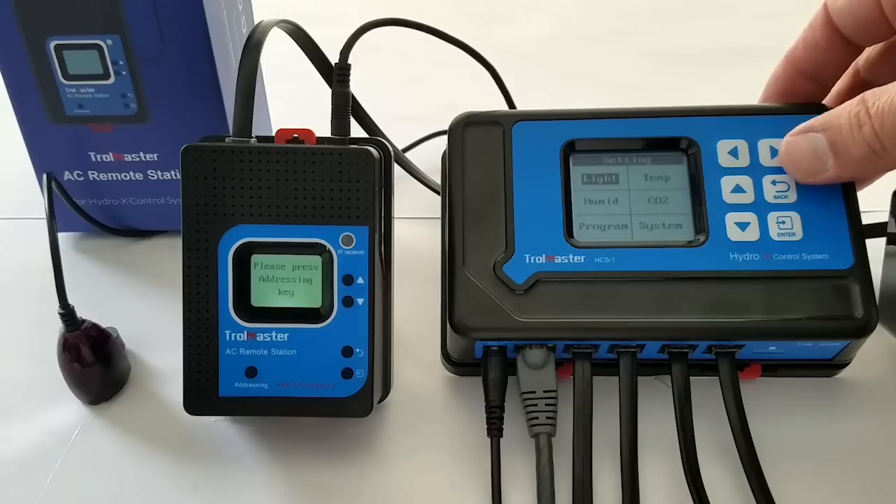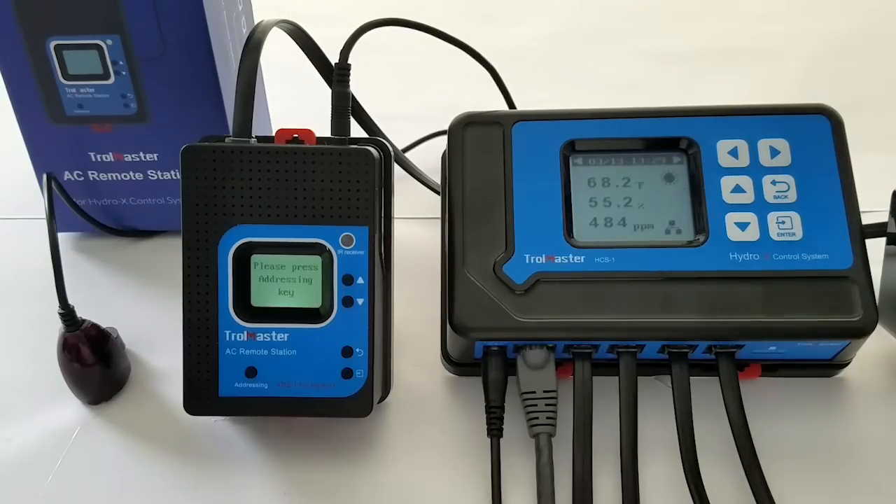This is Ed from Trollmaster going over the ARS-1. The ARS-1 is a device that will do day-night remote control of your mini-split after you set it up. This device goes on the device's line, and you want to make sure to put that IR emitter — infrared emitter — close and facing your mini-split to allow for remote control of the day-night settings.